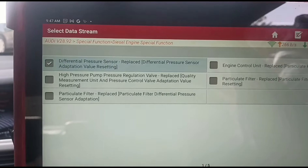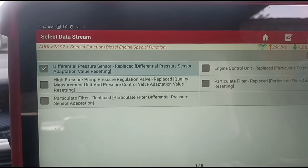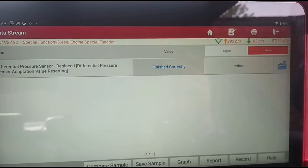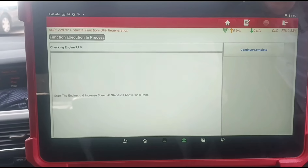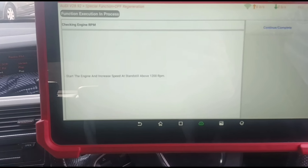Then we can also do the differential pressure sensor — that's done. So we're going to come in here and do the DPF itself. We're going to start the engine and increase the revs.